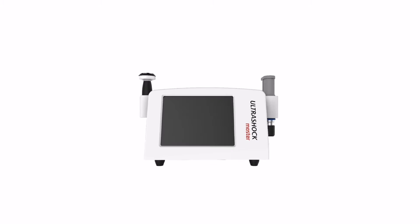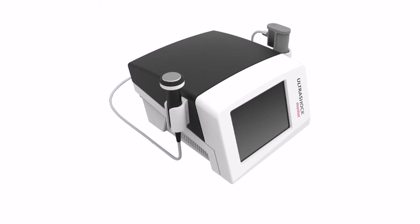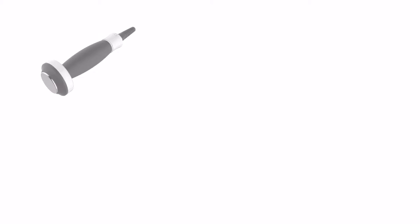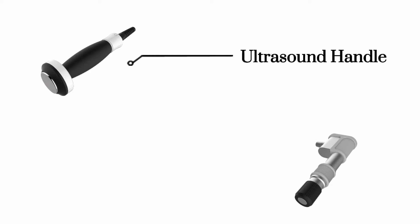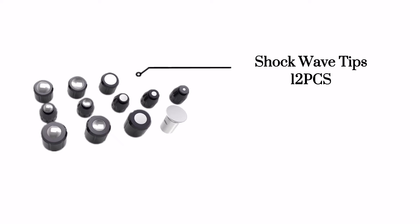Ultrashock Master combines pneumatic shockwave and therapeutic ultrasound. Its applications include sports injury recovery, physiotherapy, rehabilitation, and pain relief.